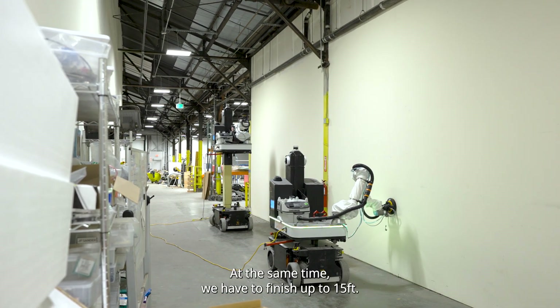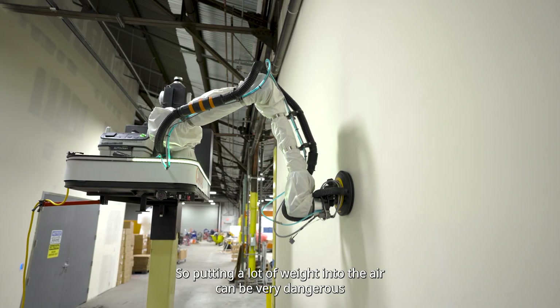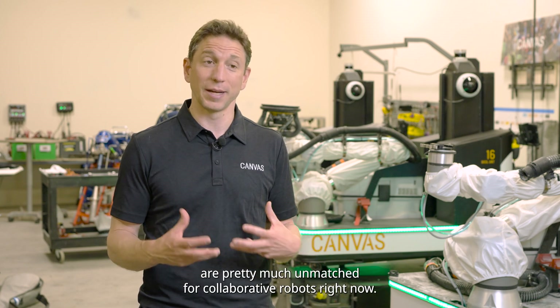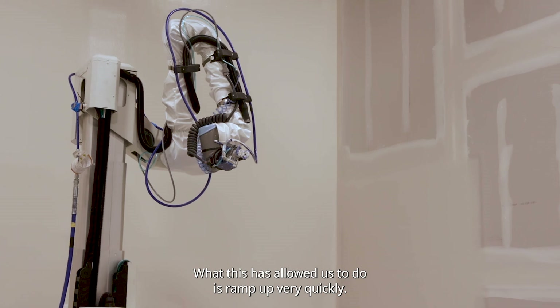At the same time, we have to finish up to 15 feet. Putting a lot of weight into the air can be very dangerous from a tipping standpoint. The product maturity of the UR systems is pretty much unmatched for collaborative robots right now, and what this has allowed us to do is ramp up very quickly.